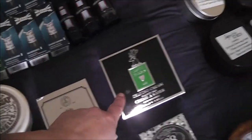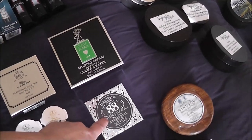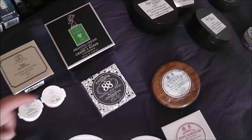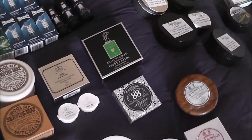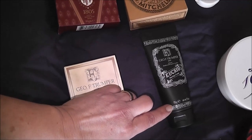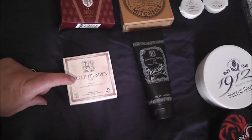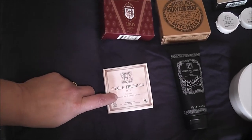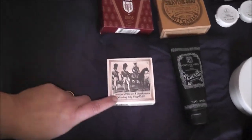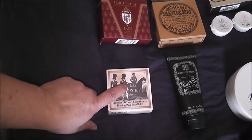Castle and Forbes - I just did a video on that recently. Czech and Speake Number 88, fabulous soap, also done a review on that one. Eucris, G.O.F. Trumper and the barbershop scent. Trumpers Officers and Gentlemen - love this one as well.